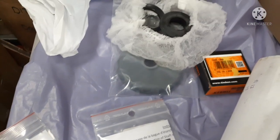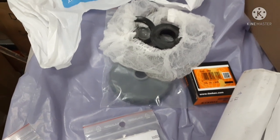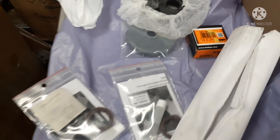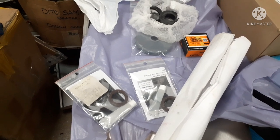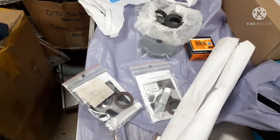Now we have the spare parts that we need to replace on the motor — the seal and the bearing — so we are trying to fix it properly so there are no leaks on it.